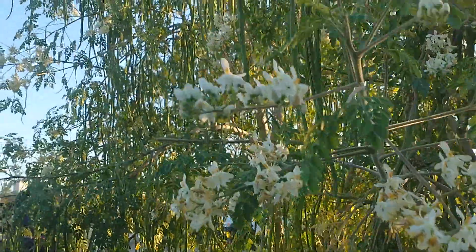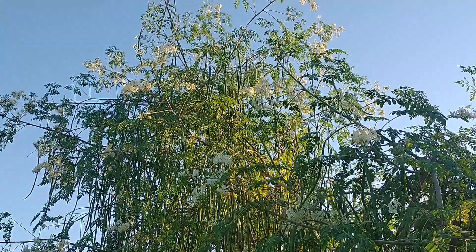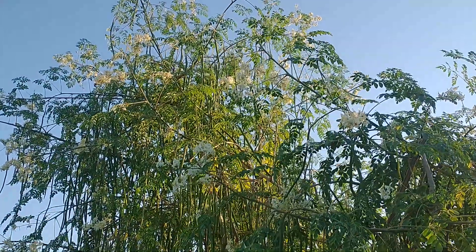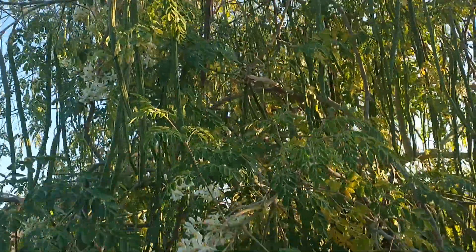This tree here is only three years old, and you can see it's a huge tree. I have trimmed it back, but they grow back really fast. I've got several different Moringa trees.